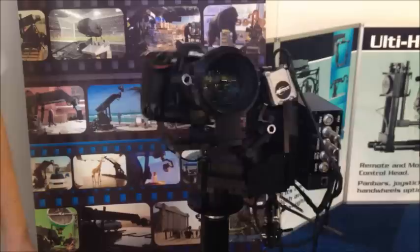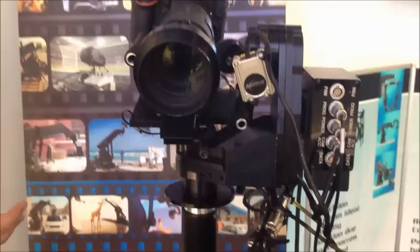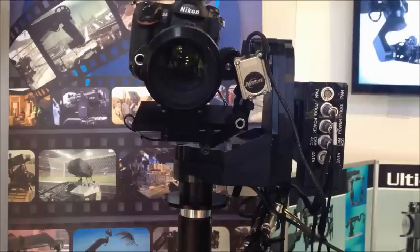We're here at IBC and I'm going to explain this unit. This is what we call our SFH30 head. It's a head that's used for many different things, including small cameras such as DSLRs, or large cameras, even Alexas. It can take about a 14-15 kilo payload, which is about 30 pounds.